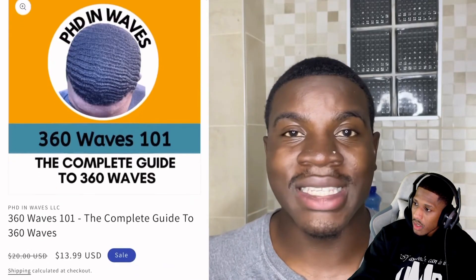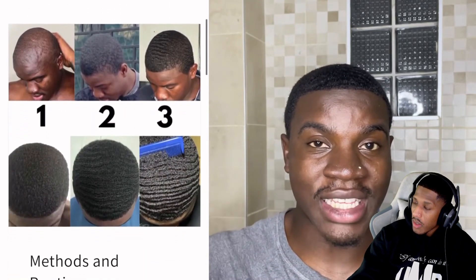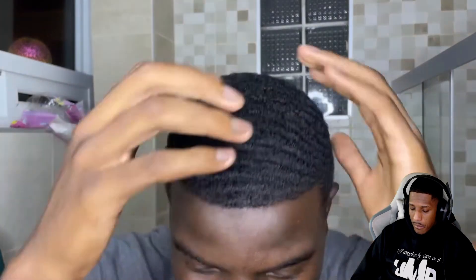It's impossible for the washing style method to work if your hair is not even able to curl up. If you have a straighter hair texture, the washing style is not going to get you waves because waves are simply curls laid down. Also, when your hair is at shorter lengths, it's very easy for your hair to move out of place when rinsing, but if you have a thicker, fuller head of hair it will be a lot harder for your hair to move.